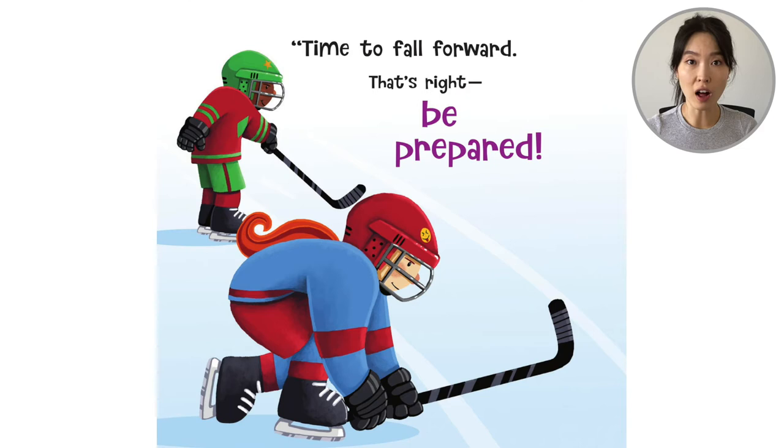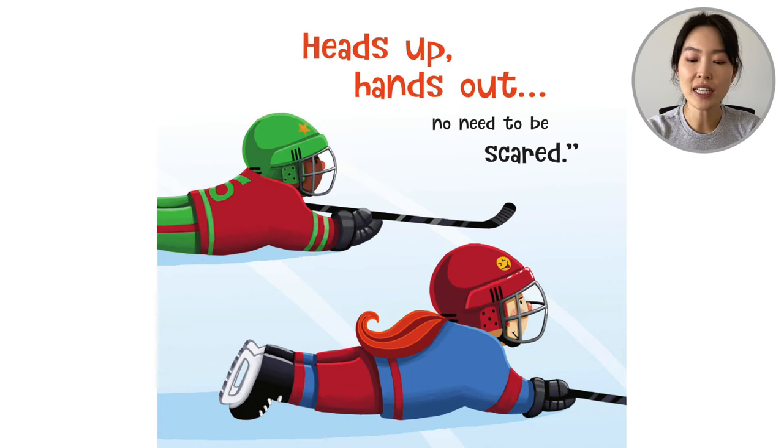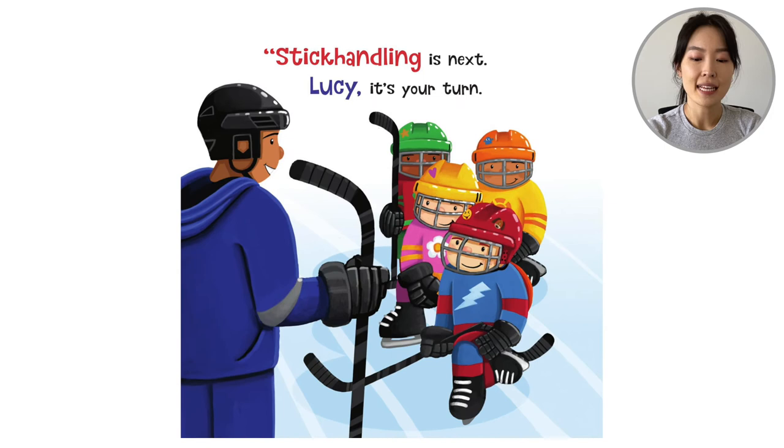So what else do they learn? Well, it's important to learn how to fall. You don't want to fall backwards — you want to fall safely on your tummy. 'Time to fall forward. That's right. Be prepared. Heads up. Hands out. No need to be scared.' This is the safe way to fall.